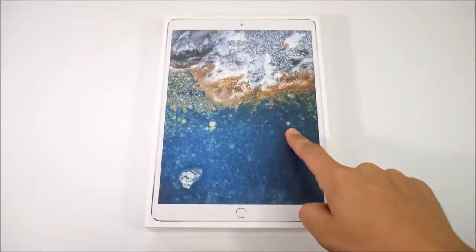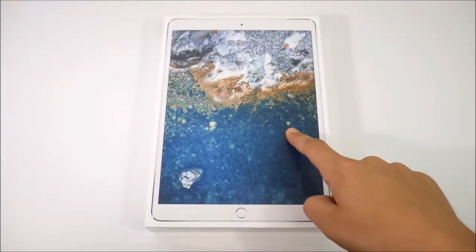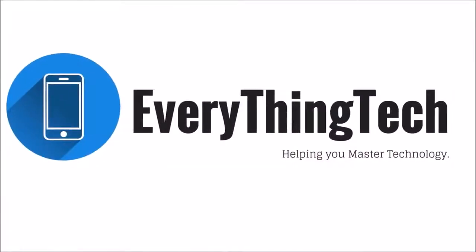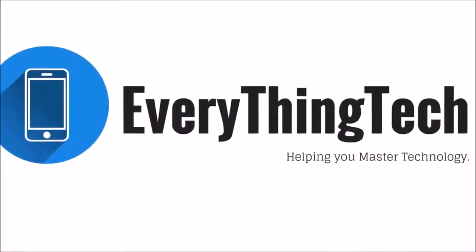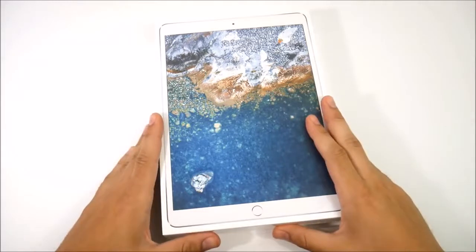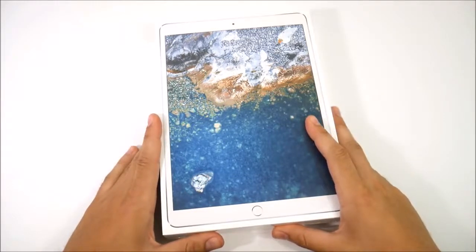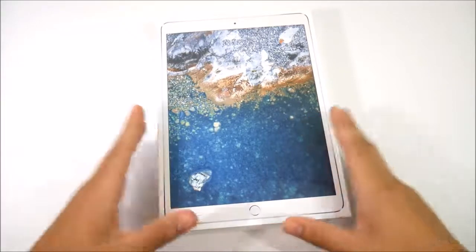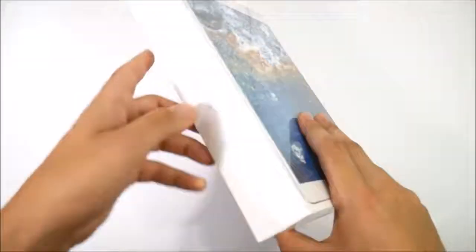iPad Pro 10.5 unboxing and first impressions coming up right now. What is up guys, Nick here helping you to master your technology, and welcome to the iPad Pro 10.5 inch unboxing and first impressions video. I did pick up the silver version as you can see here.